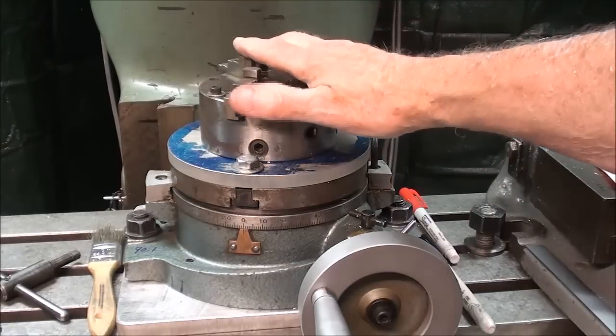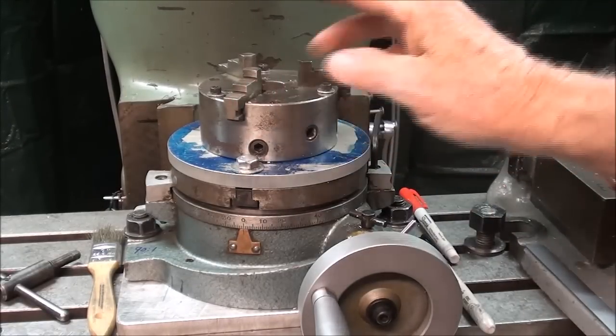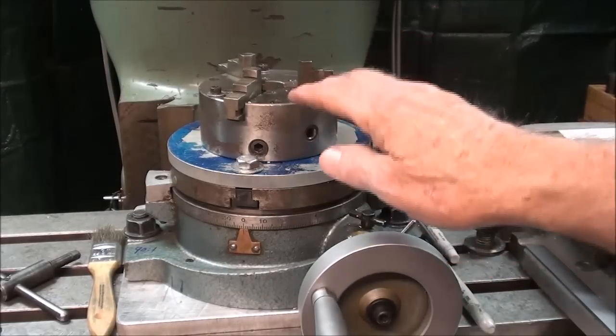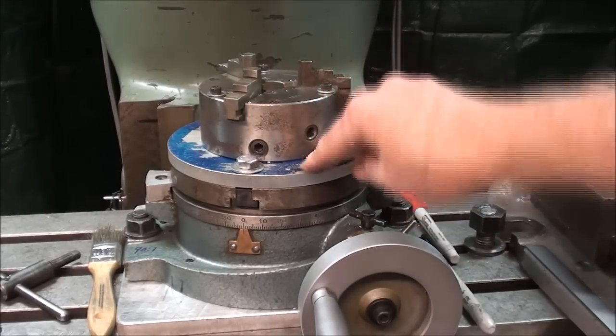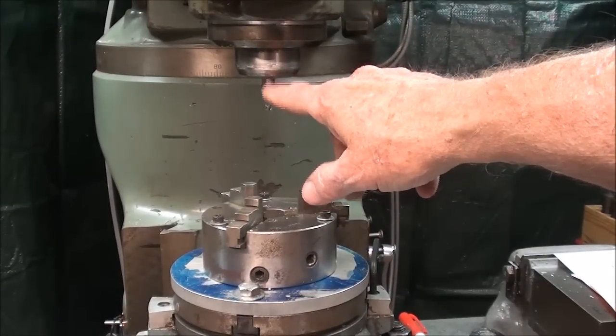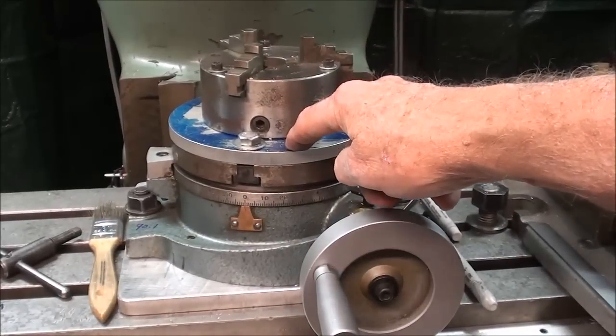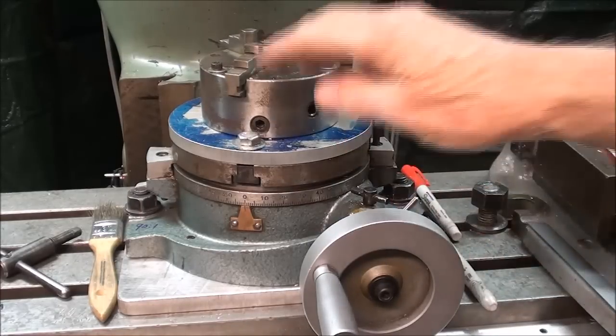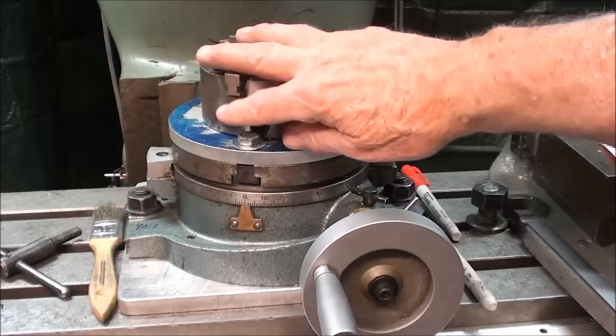The rotary table is already mounted on the milling machine table. The first thing you need to do with any rotary table before you begin is center the quill — the very center of the spindle — with the center of the table. I've done that with the coaxial indicator. Check out my tips #188 where I show how to use a coaxial indicator; it can be used to center your rotary table for this or any boring process.